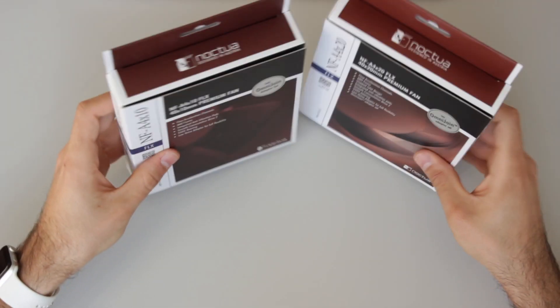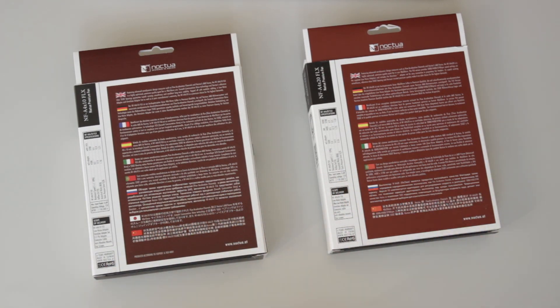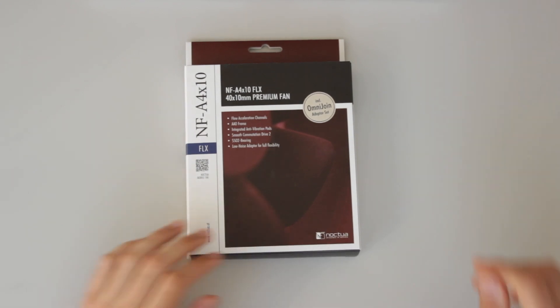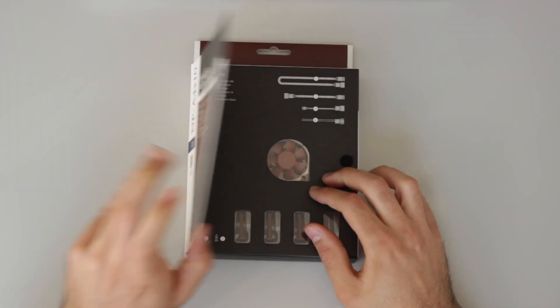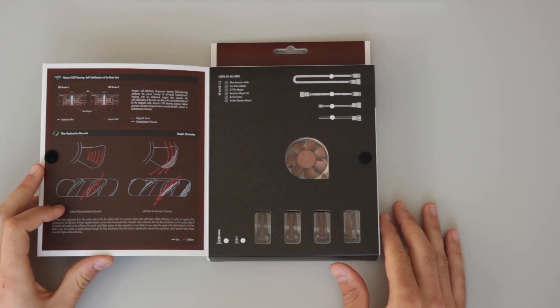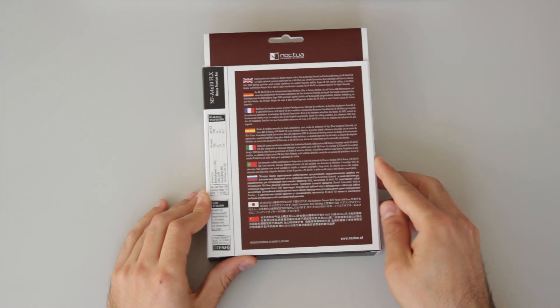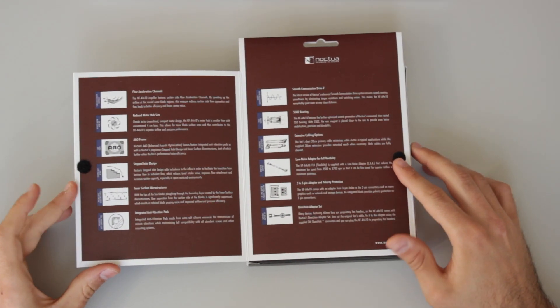Starting with the boxes, they come very well packed and my first impression is that it is a high-quality box made for a high-quality product. With the Noctua NF-A4X10 FLX, we can see that the box opens like a book on both sides. On the front it shows a view of the product and all the included components on the right-hand side, and some sketches about the improved design on the left. The case opens on the back as well, where they put a lot of information about the design and included components.